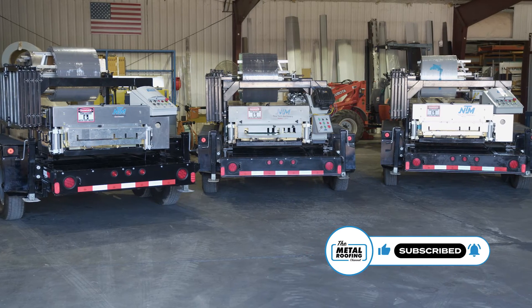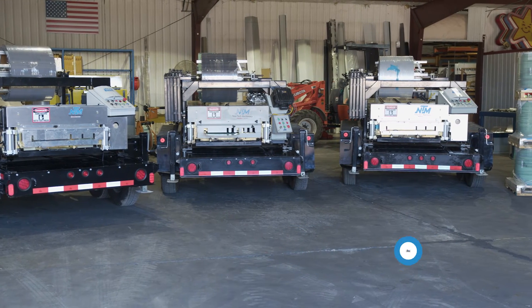Welcome to Q&A Mondays. I'm Thad Barnett. Today we're talking about what you should think about after you purchase a standing seam metal roofing roll forming machine. Here to help me out is Shawn from the Sheffield sales team. Thanks for being here, Shawn.